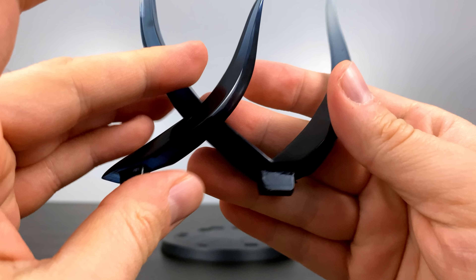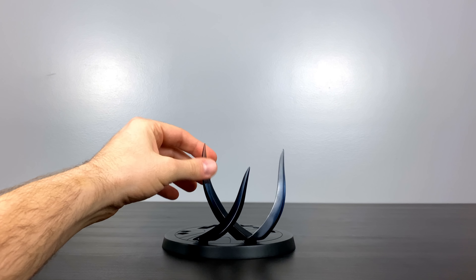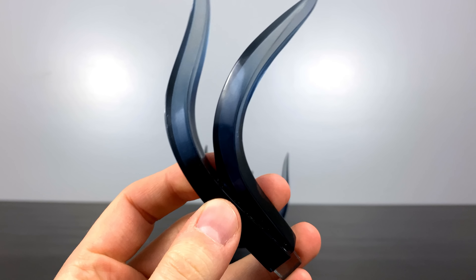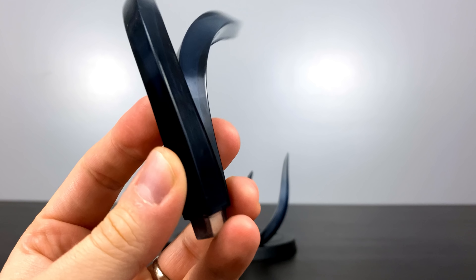Unlike some of the newer statues that include magnets to hold things in place, this one just sits there — easily pull out, easily put in. For the purpose of not continually reviewing black pieces of resin, I'm going to show you this last one and then we're going to install the rest of them.